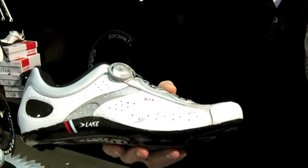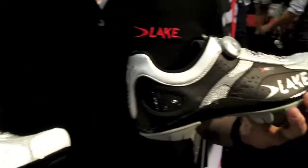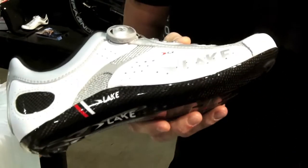Also in the line is our road shoe. You can see some similarities here — the last and style of the shoe is exactly the same. In fact, the sole is the exact same sole, just without rubber.